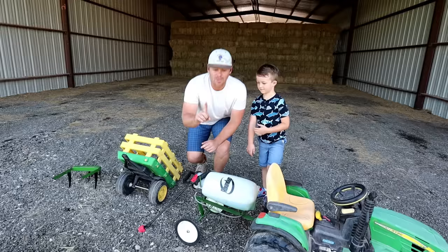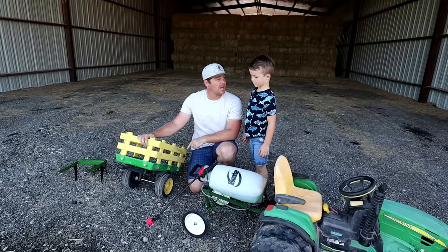Good job. Since our tractor broke down, we're gonna use this to go spray some weeds, and after we spray them we'll come hook up to this trailer and load some stuff up in here too. Okay, so now we have three trailers for Hudson's tractor.